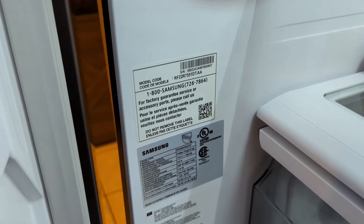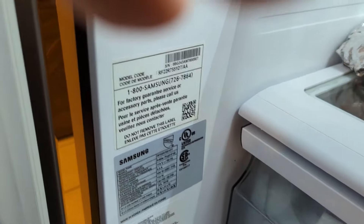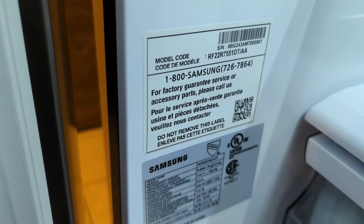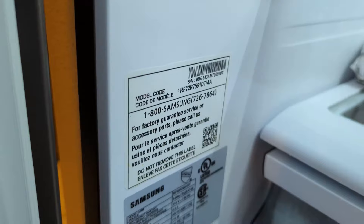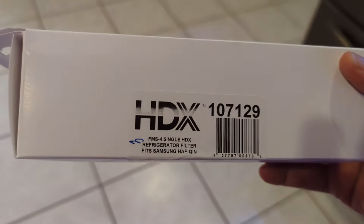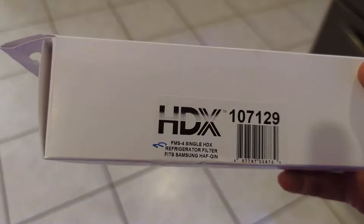We are going to change the filter on this French door Samsung refrigerator. We got this filter replacement from Home Depot, and you can see where it says it fits the Samsung.